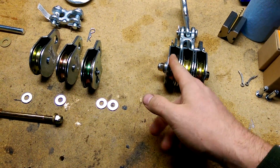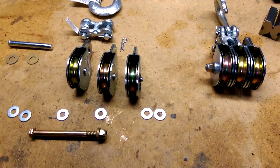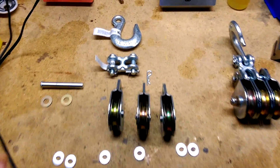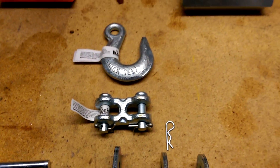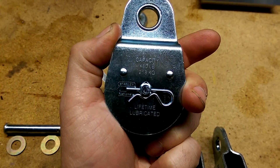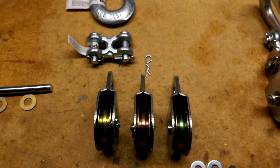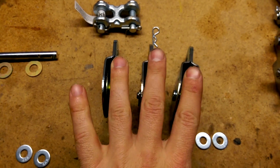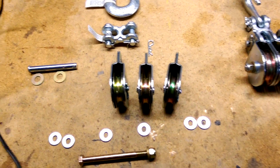It'll take up to half-inch rope. I've got seven-sixteenths, which seems to fit the pulley a little better, but half-inch would fit too. The hook is rated at 2,600 pounds maximum, this double pin is rated at 3,900 pounds, and these pulleys are rated at 480 pounds each. Distributing the load across three pulleys, you're pushing almost 1,400 to 1,500 pounds — so your lowest point in the system is the pulleys at around 1,400 pounds.